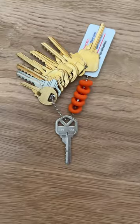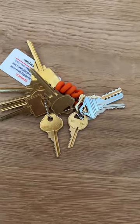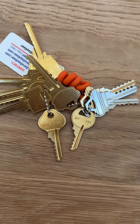We have the most popular key in this set, the Kwikset KW1. If you have padlocks, the Master M1 and Master M10 are included. Then a bunch of additional residential keys that are common in North America.